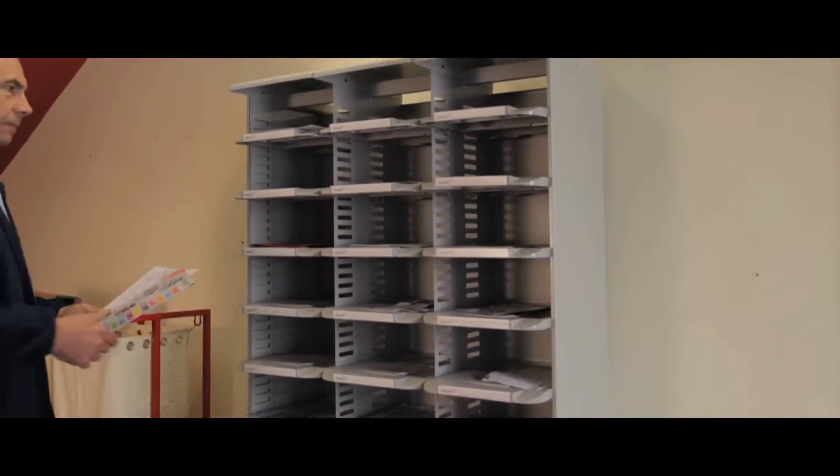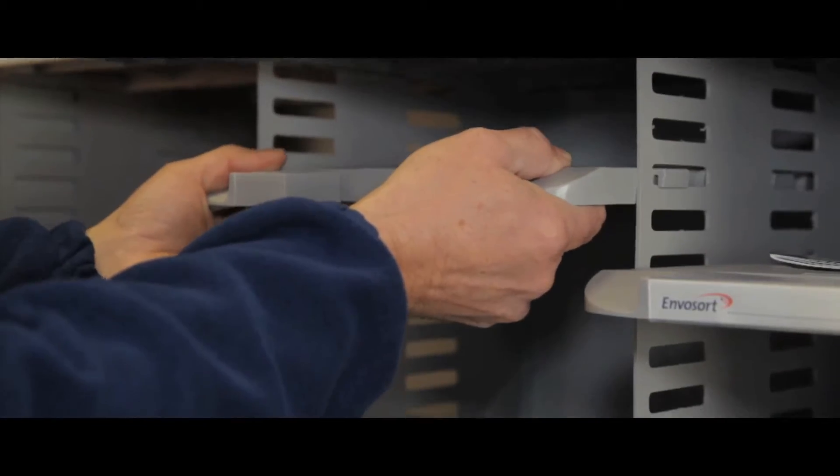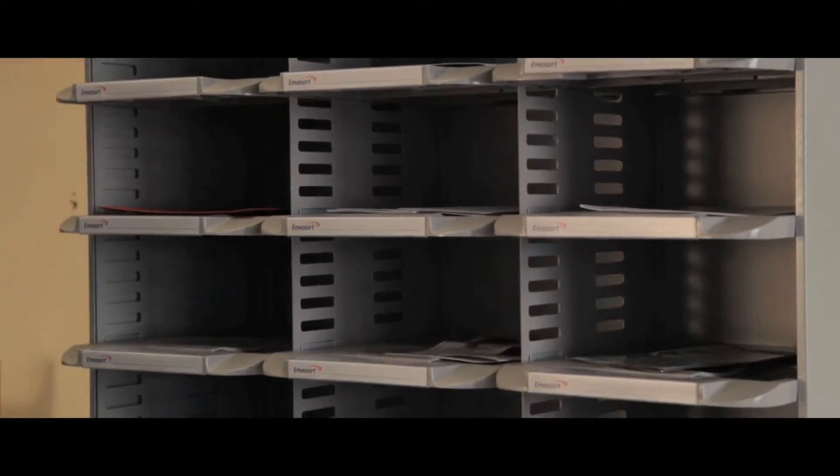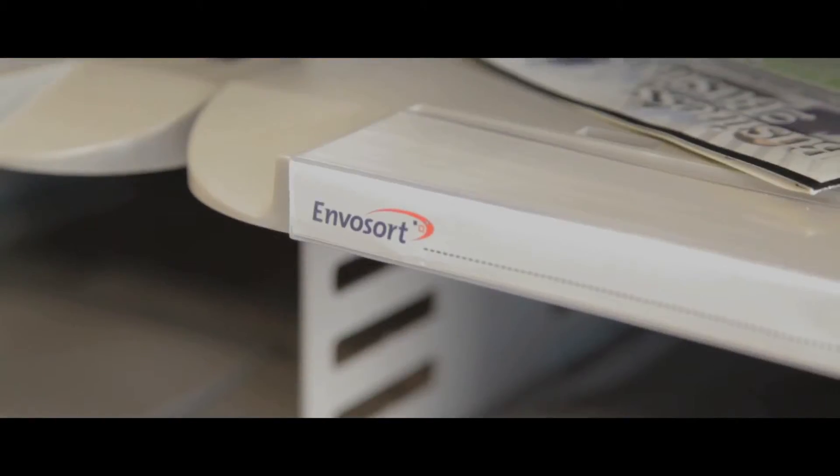Ideal for sorting mail or individual staff pigeonholes, its draw units are height adjustable so you can tailor it to your needs. The clear labelling gives easy identification and its powder coat gives a professional finish. With a sturdy steel frame, it's built to last and will give you a long lasting solution.